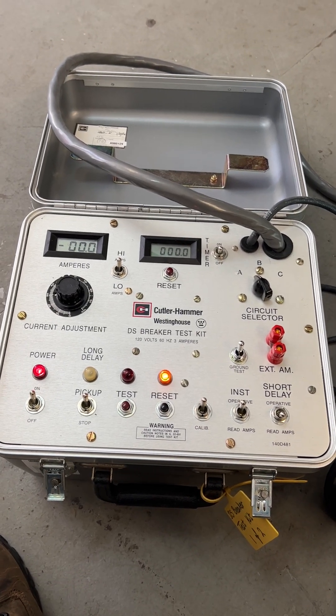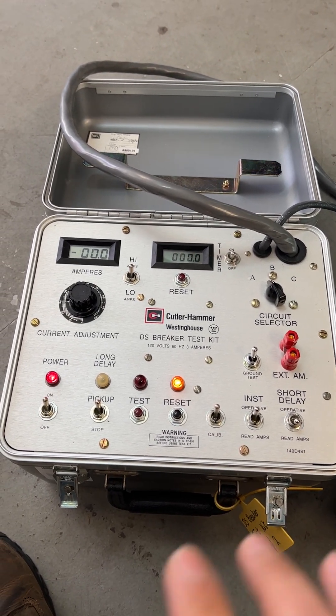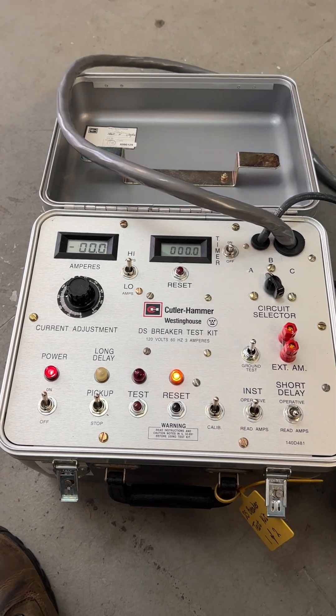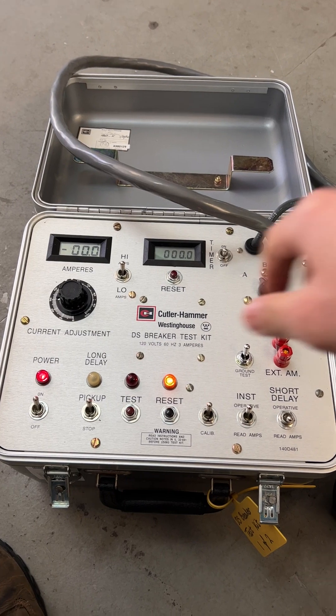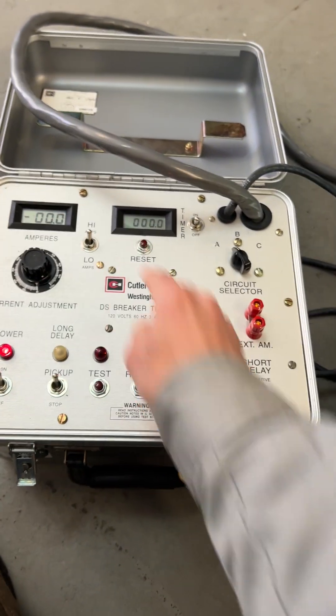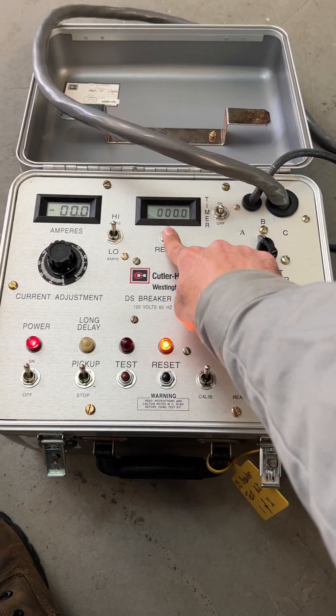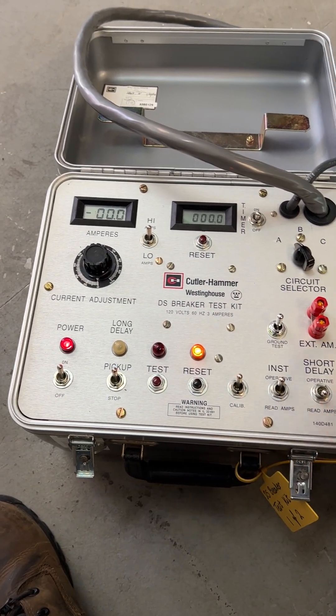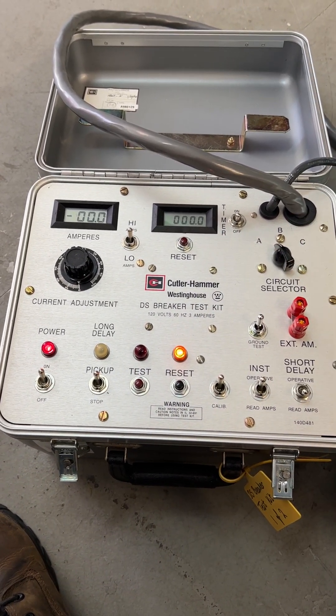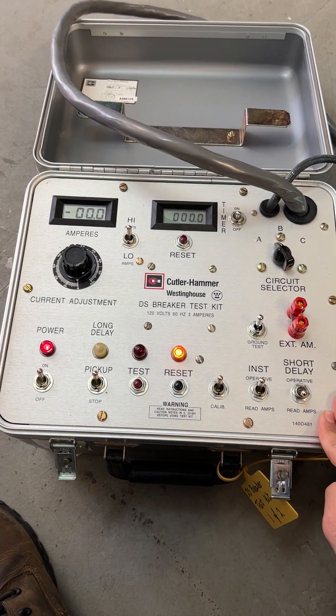For the 5 amps, the CT ratio is 3200 to 5. That's why on the secondary side we just need to inject 5 amps. I reset everything. We don't need any timer for the pickup test. The timer is going to be used for the delay — the trip time.